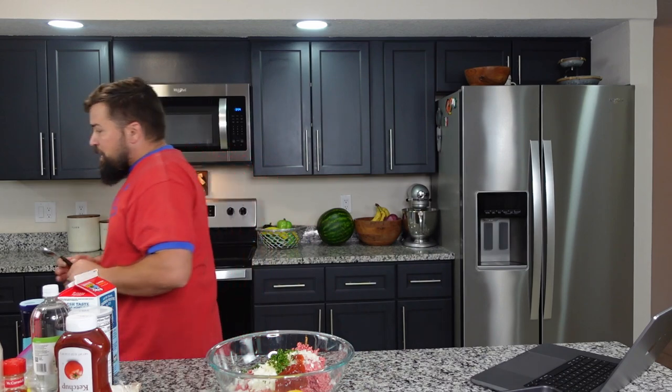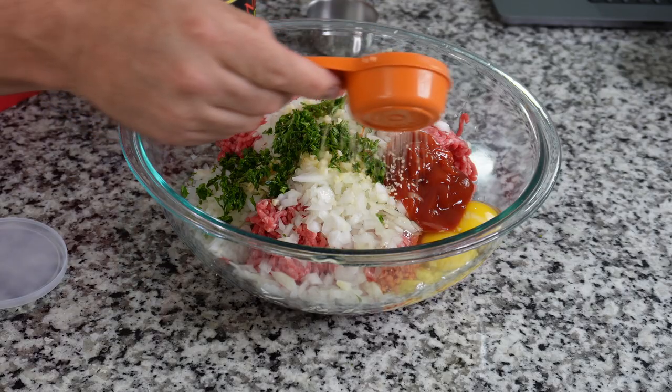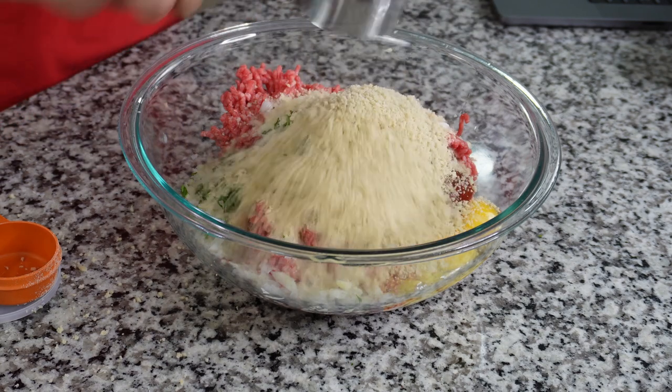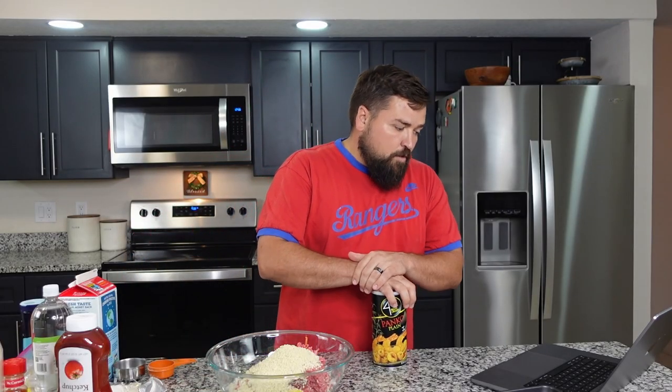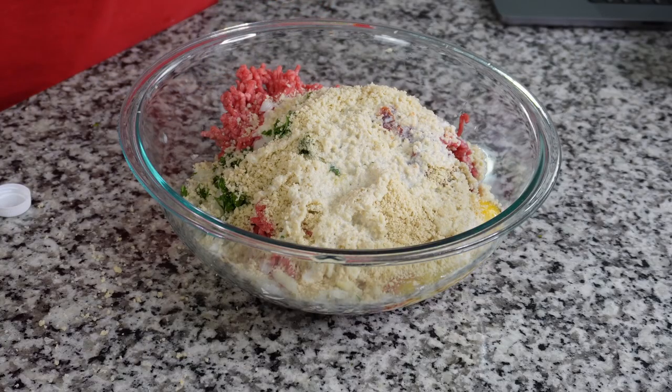Up next we need three quarters cup of panko breadcrumbs. I've got a half cup and a quarter cup, so we'll open up these breadcrumbs and add them in. You guys ever watch those cooking competition shows on TV where they have a certain time to use specific ingredients? I don't think I'd like that. There's the quarter cup — that was a little low so I'll do a heaping half to make sure we've got enough. There's our three quarter cups of panko breadcrumbs. Up next, we need a third of a cup of milk.